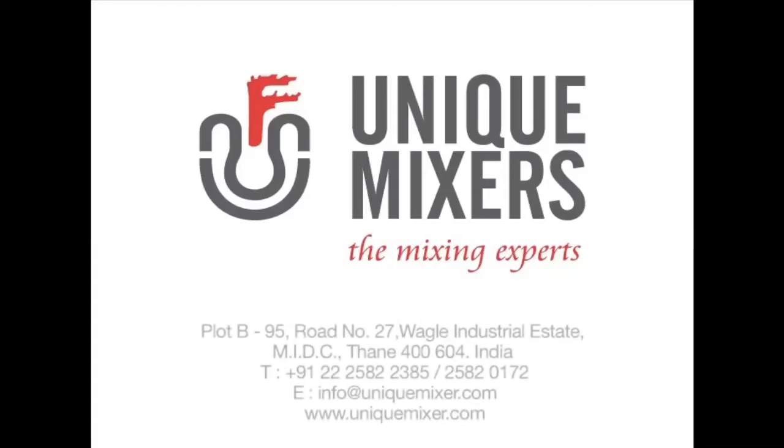It was a pleasure bringing this video to you. In case you need a triple shaft mixer, do feel free to contact us on the address. Thank you.